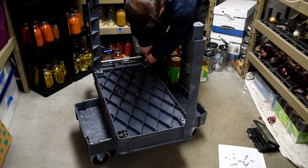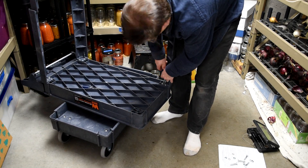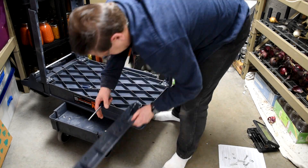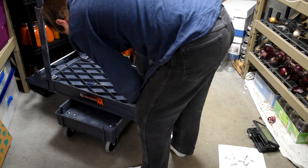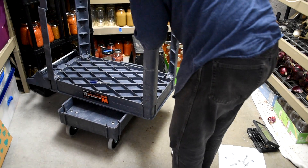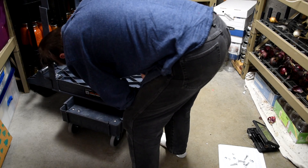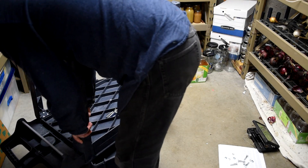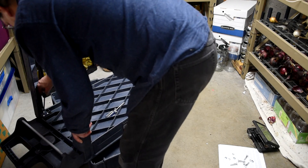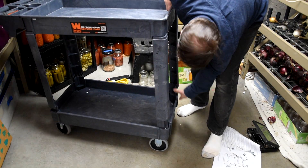Once I got it together, I realized we had several power cords, so I took a little cheap power strip we got at Menards and worked on attaching that too — just to make it easy. Basically you'll have it all plugged in almost all the time, then just take the cart, plug it in to the wall, and you're up and running.